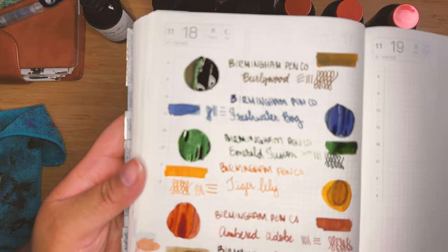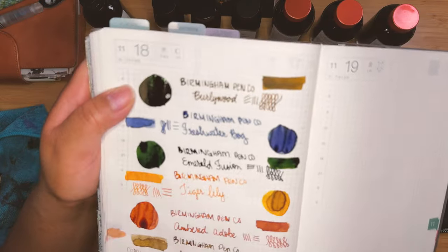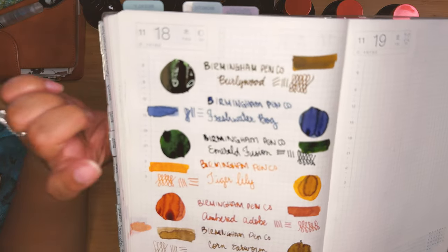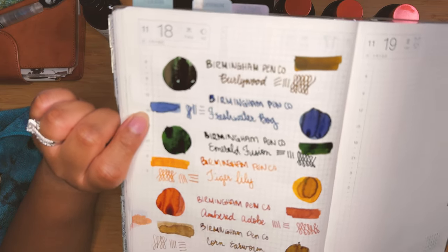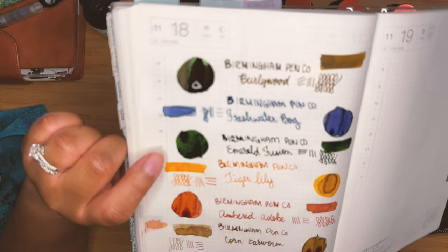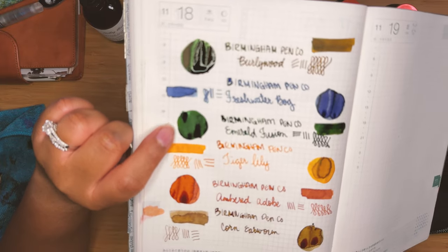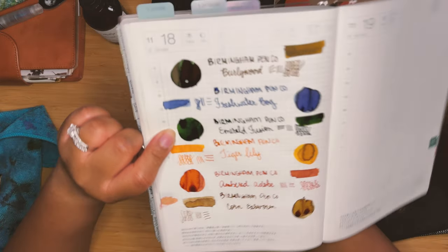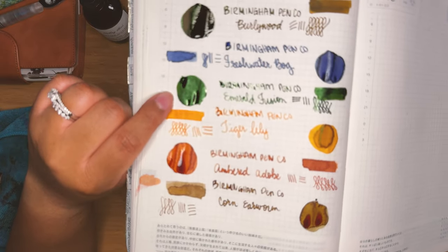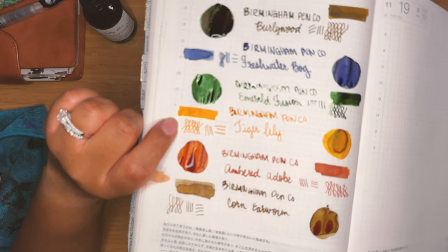Let's take a closer look. We've got Birmingham Pen Co's Burly Wood — I love that muddy brown with a bit of green sheen and a bit of a yellow undertone. Super interesting, great for fall. Freshwater Bog — a beautiful cornflower blue with some darker edging that I can't wait to see in a longer form swatch to see that variation. We've got Emerald Fusion, which is this beautiful green with a whole lot of shimmer. I want to see that in a longer form writing to see if more of that black undertone comes through, because in certain lights it just looks black, but as you move the paper around you see that green.